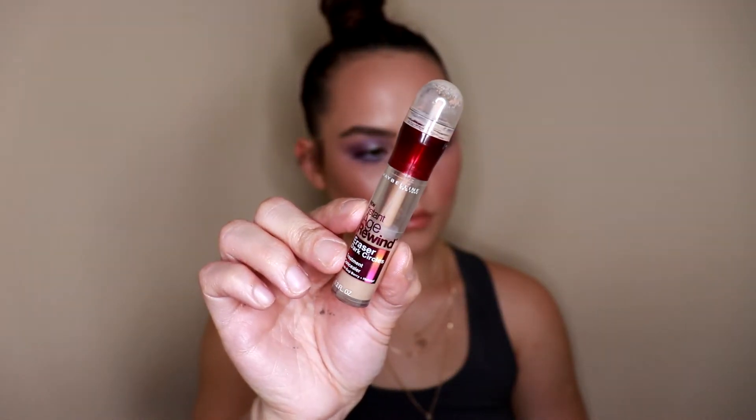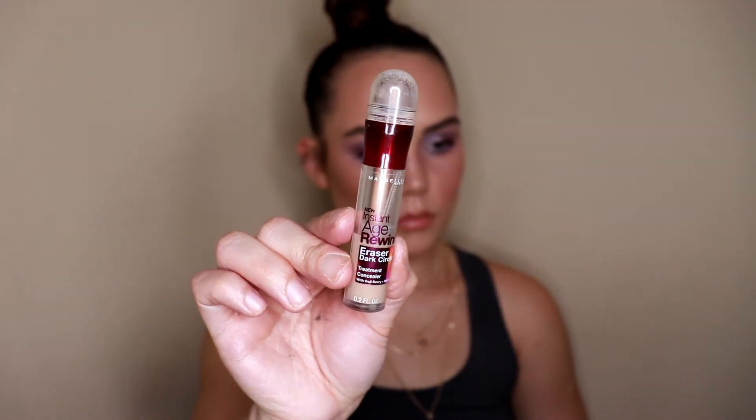As you can see, this foundation gives you a lot of coverage — it's very buildable, so if you need more you can go in with a second layer. It is a matte foundation but it still looks very healthy on the skin, more of a natural finish in my opinion. Especially with that glotion underneath, it's not 100% matte — it really does look gorgeous on the skin.